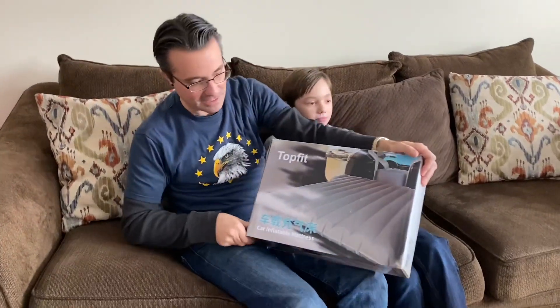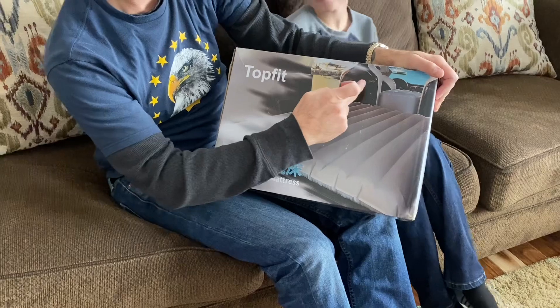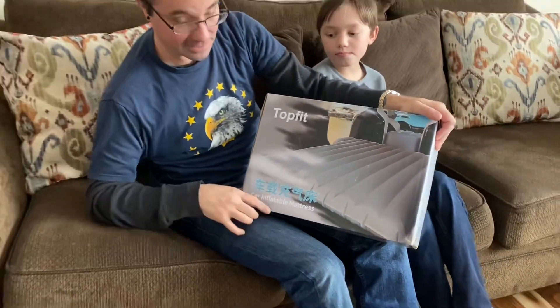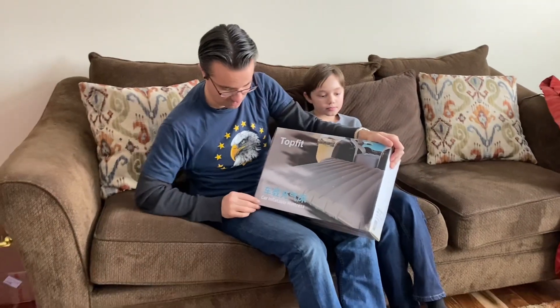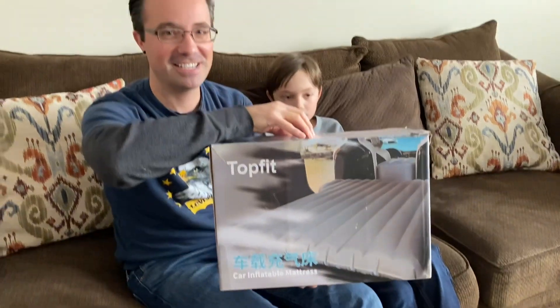After ordering it, I realize it's not strictly a Tesla mattress. It does show a Model X seating arrangement here, but it doesn't say Tesla anywhere on it. It does have some Chinese print here — 'car and inflatable mattress.'